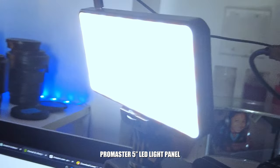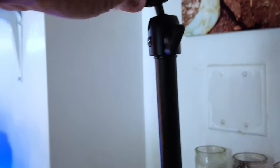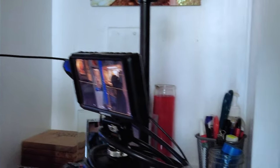I have a little five-inch light panel here from Pro Master. I generally keep it attached to this Pro Master stand that clips onto my table. When I attach the monitor and I'm creating vertical video content, I have the light attached up top. But if I'm doing a talking head video for YouTube and I have my microphone, it will cast a shadow on my forehead, so I bring the light closer. I have two positions.